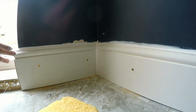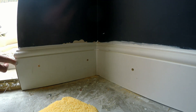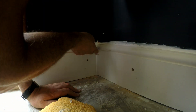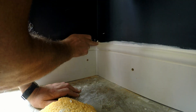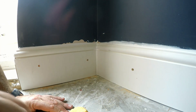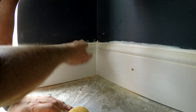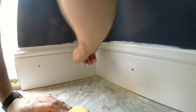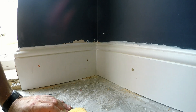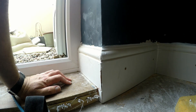The trick with caulk is to obviously squeeze it in, and afterwards clean it down with a sponge, like I'm doing here. Take off all the excess, and dot any pieces that maybe the sponge has wiped off a bit too much. This will give you a much better paint finish if you do this part properly.